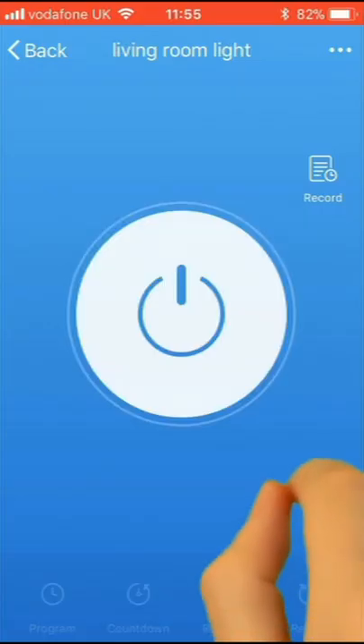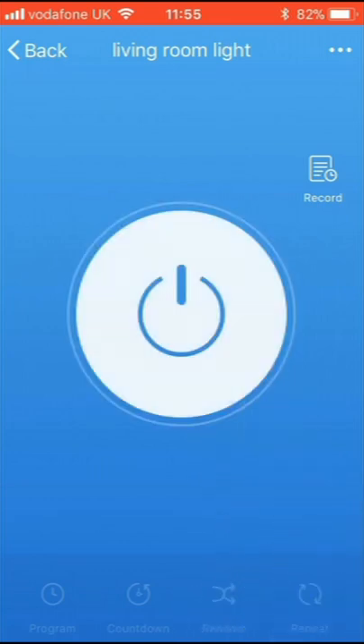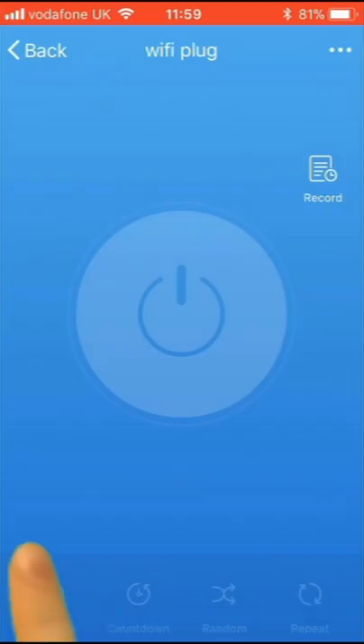You can switch the device on and off manually via the app. You can also program a timed on-off sequence. Tap the device in the list, then tap Program.